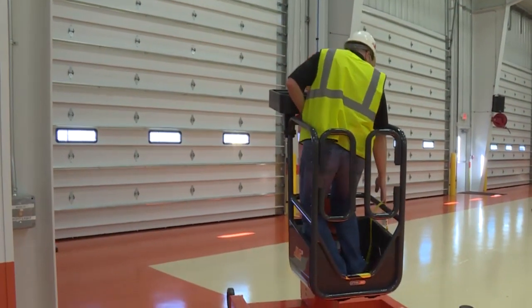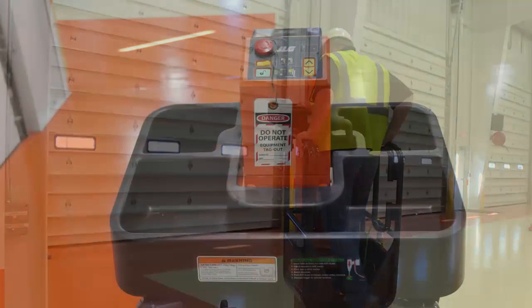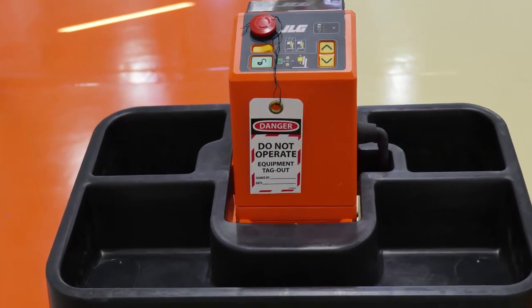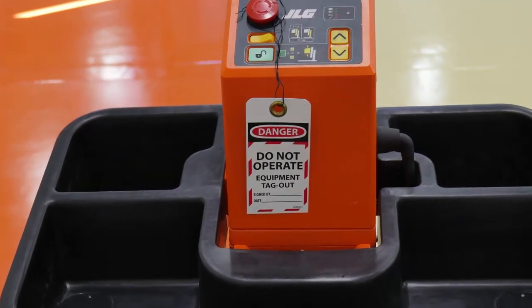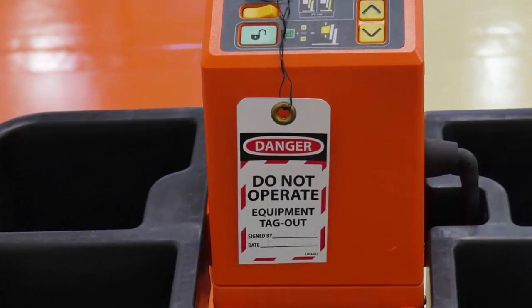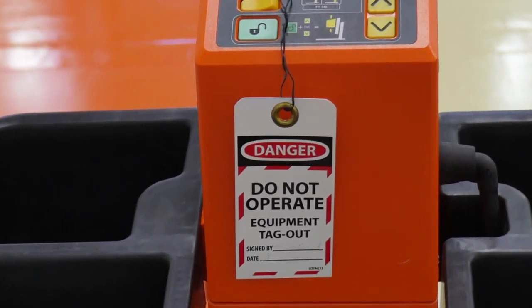Always lower the platform to the fully lowered position before exiting. If at any time during the functional check you discover any damage or discrepancies, or if the machine does not operate properly, turn the machine off immediately. Report the problem to the proper maintenance personnel. Do not operate the machine until it is deemed safe for operation.